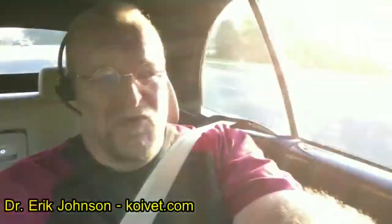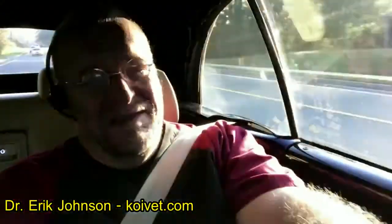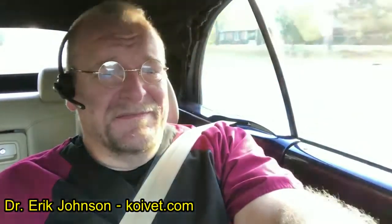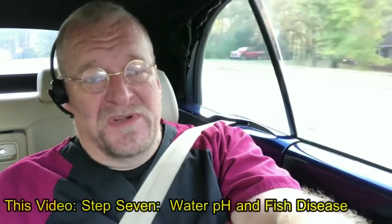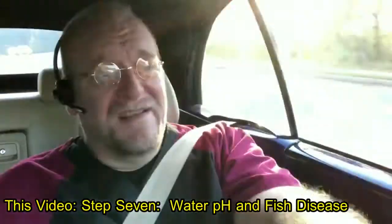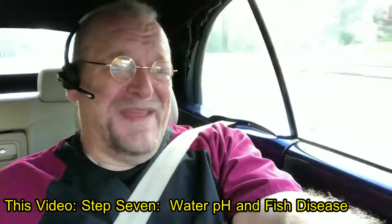Hi, Dr. Johnson here. The next subject I want to cover is the next water test to run before you even get rolling in the treatment of a fish disease. We've covered lots of different things, water quality parameters in particular — ammonia, nitrite, and nitrate. And now we're going to talk about the most important water test that you run in a fish system, whether it's new or not: a test for pH.